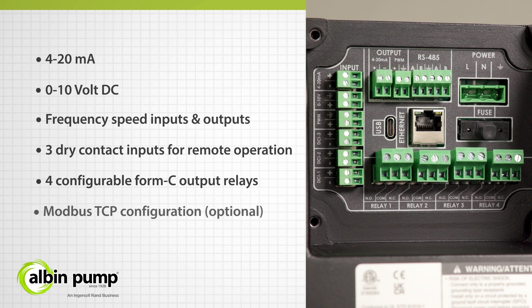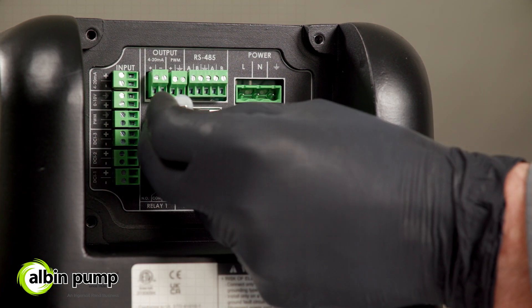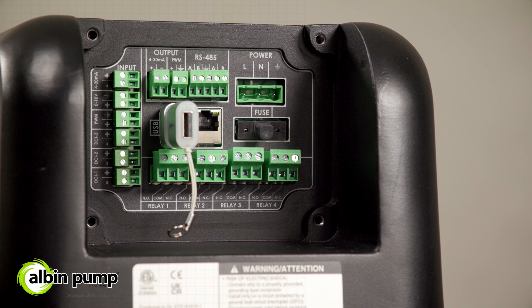Optionally, the pump can be configured for Modbus TCP and RTU protocols. The pump is also equipped with an integrated USB-C port by which firmware can be upgraded at any time in the field.